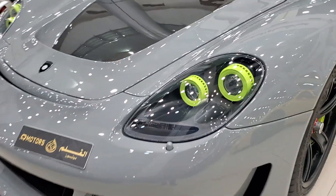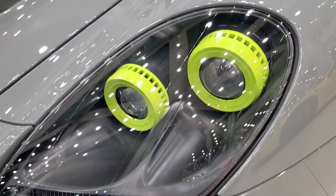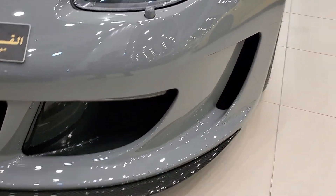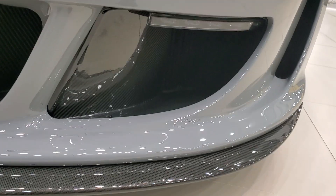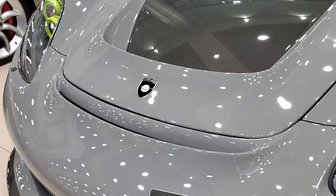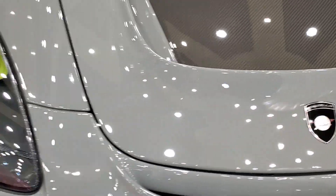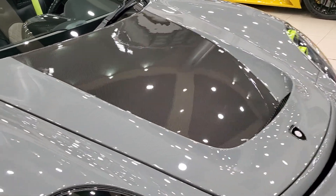The headlights are pretty much the same, but now you have these neon green fittings which match the interior. The front end is completely different — you have air curtains on the side, new vents, a carbon fiber front splitter, and a new air vent which channels air out through vents above the logo. There's also a new Gemballa logo, and the hood is in exposed carbon fiber.